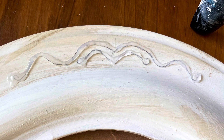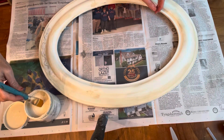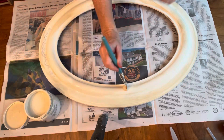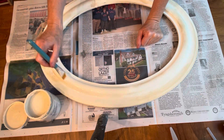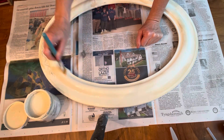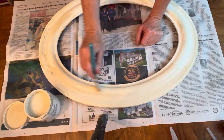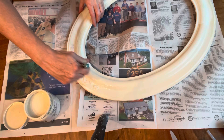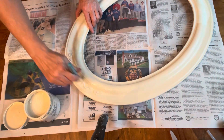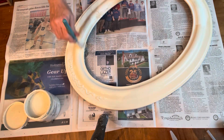The nice thing about hot glue is it dries very quickly. Then I took out my linen clay-based chalk paint and painted the entire thing. It covered very well — I was able to cover it with just one coat. Once it was completely dry, I started looking around my house to see what I might have to give me the rest of what I was hoping to create from this.